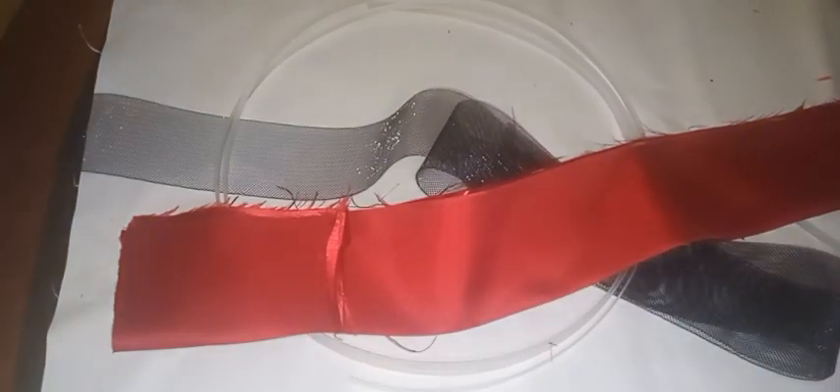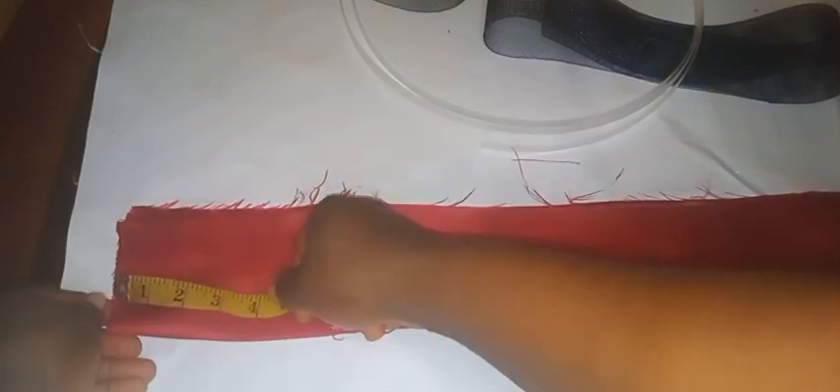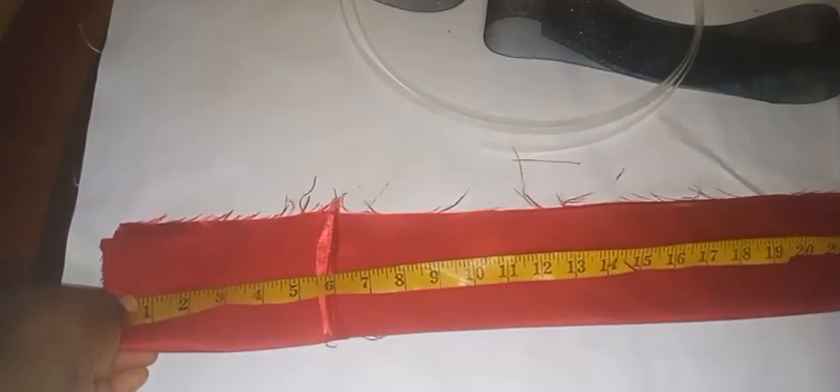The length is 30 inches — that's the standard measurement. You can reduce it depending on how slim the customer is, or increase it depending on how fuller their figure is, but 30 inches is the standard.